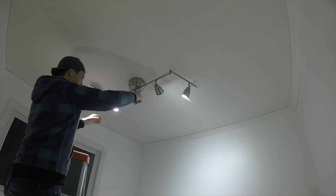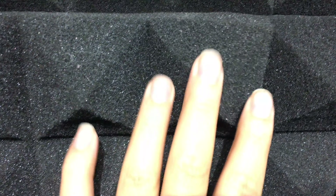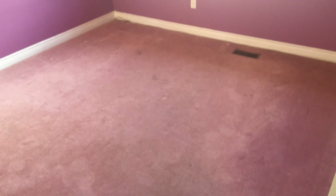We installed the lights. The final step was gluing the foam on wood boards, then we screwed them on the walls. And this is how it used to look.